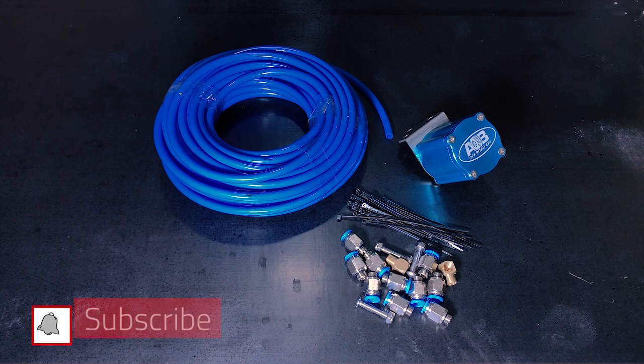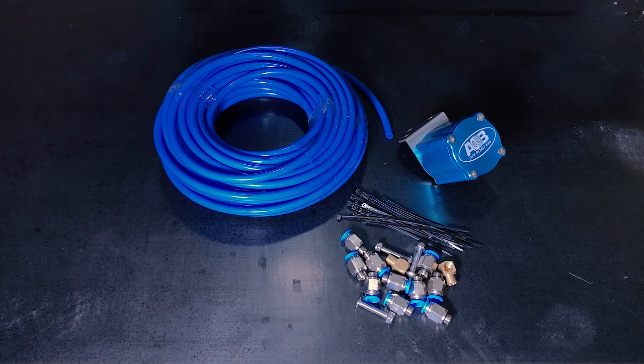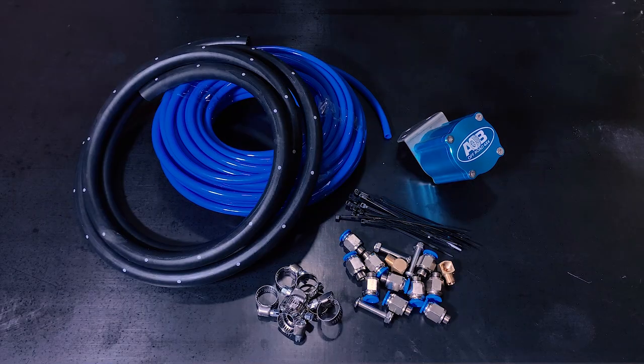Now this is what most standard breather kits come with. You'll get some air hose, some quick fittings, and the actual filter unit or the breather unit itself. Now with the Jimny you'll also need some rubber fuel hose and some hose clamps to make it all work.